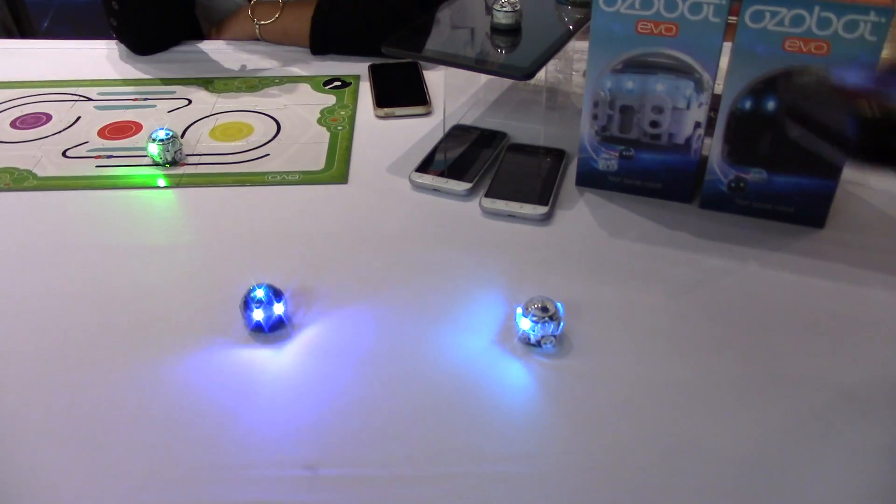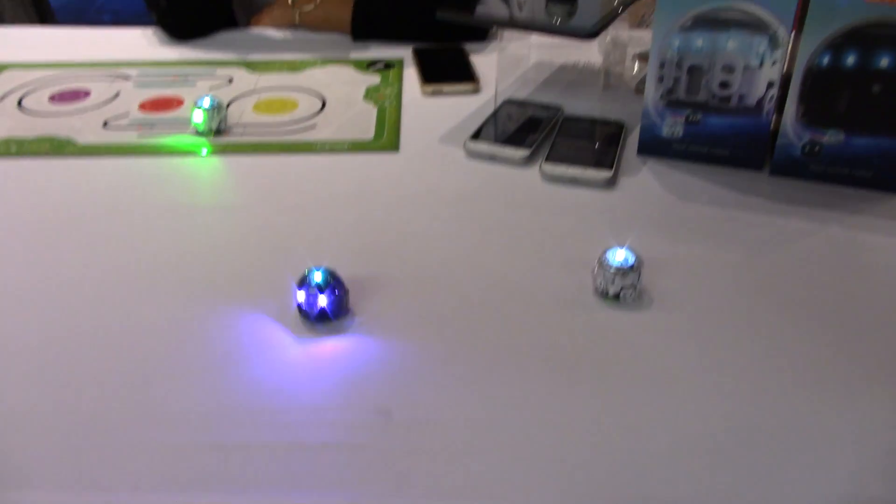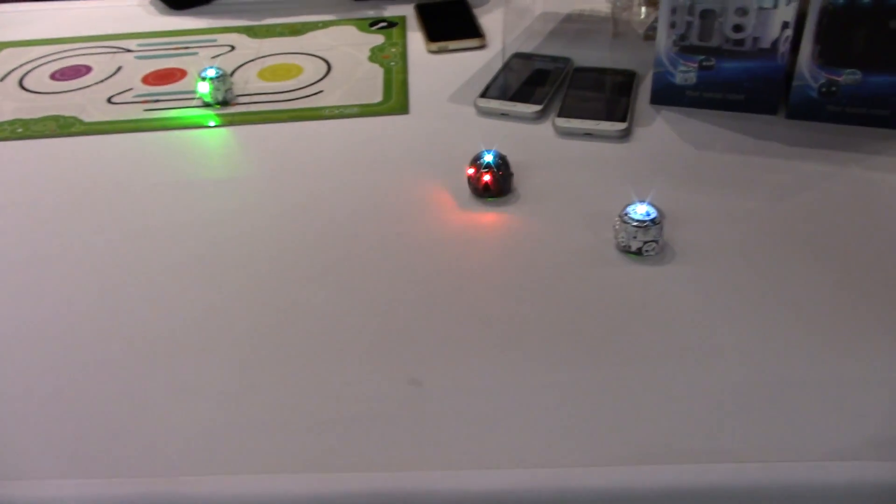We are Ozobot, and we are here announcing our brand new launch of Ozobot Evo. Ozobot Evo is our new social smart robot that is designed to continue to help educate kids and prepare them for a robotic and digital future. The way we do that is by gamifying the entire experience and introducing them to a STEM and STEAM based education all through areas that they actually engage in.